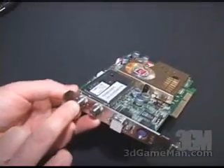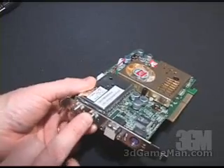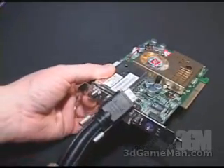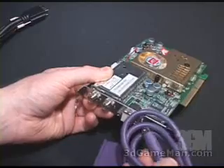Right here is the TV and FM tuner, and right here is where the FM antenna gets connected. The cable TV gets connected into here, and the connectors I mentioned earlier get connected into their respective ports here.